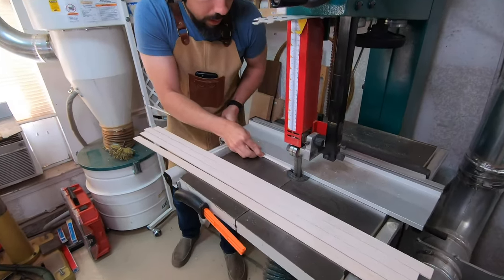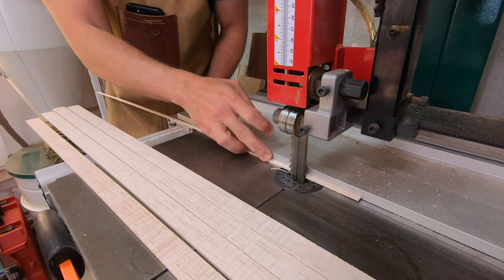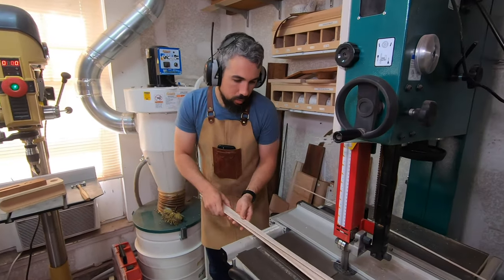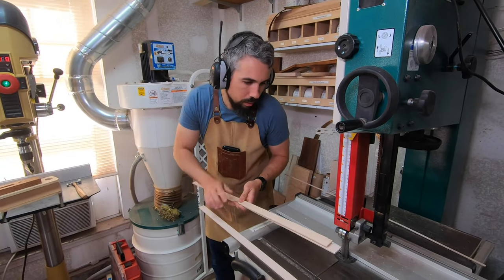Okay, so that was the thickness — now let's do the height. We're going to take this and I'm not measuring here, I'm just making it taller — probably 20 percent taller than the actual finished product is going to be. I think I can get away with stacking three of these at a time.